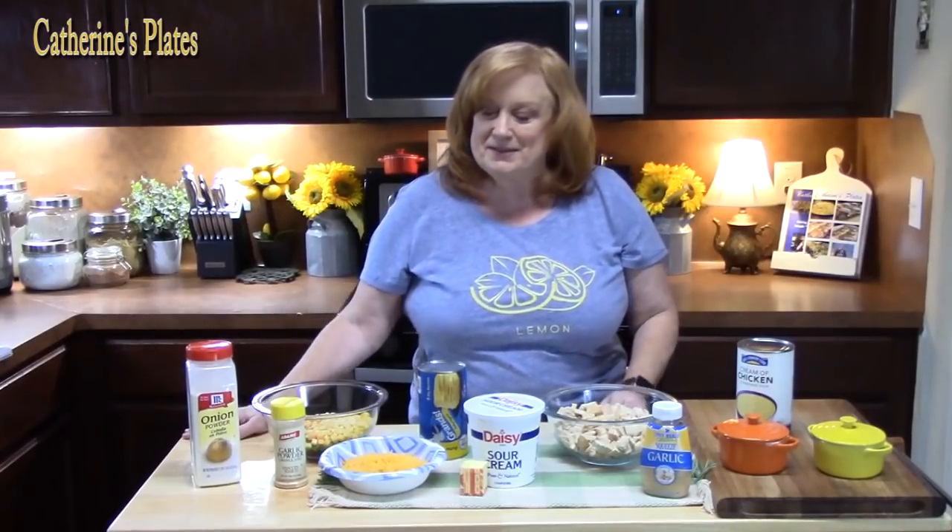Hi everyone, welcome back to Catherine's Plates where it's always simple, easy and delicious in my kitchen. I have a really good one for you today — it's an easy chicken pot pie bubble up casserole.